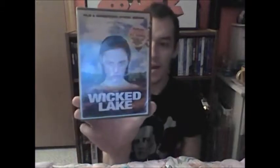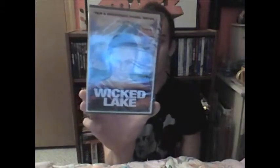The first one is Wicked Lake with Megan Fox, and this is a Shriek Show release — the two-disc edition with the film and the soundtrack. Very cool, definitely can't wait to watch this one. All these look like they're unopened, which is very cool. This is Wicked Lake, one that I actually did want.